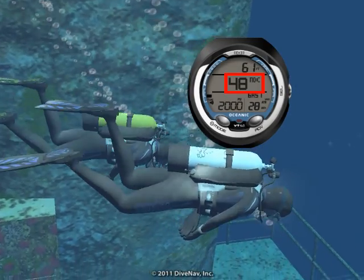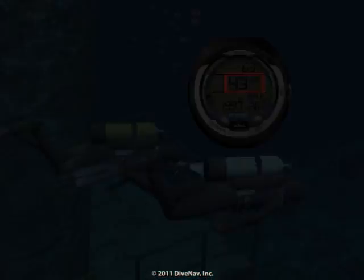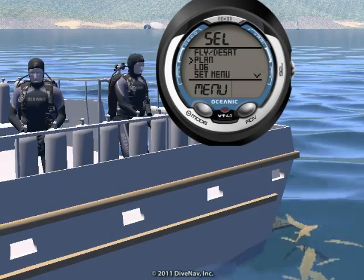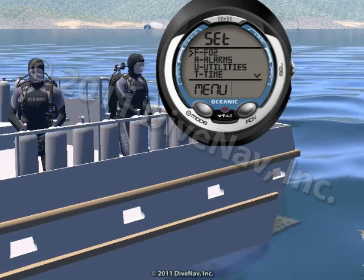The VT4's oversized digits make it easy to monitor critical information during your dive. The three buttons and friendly menus allow you to quickly access and program specific parameters.